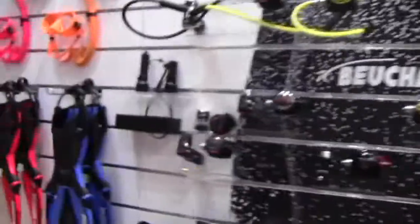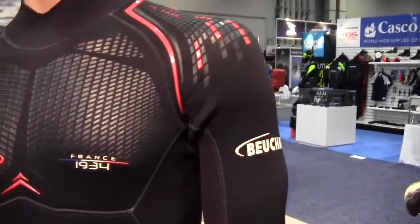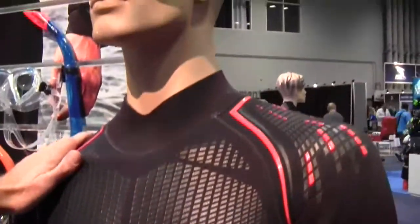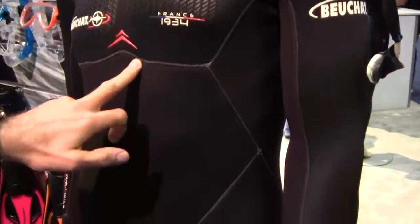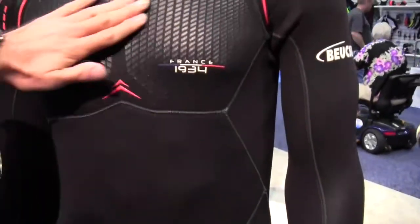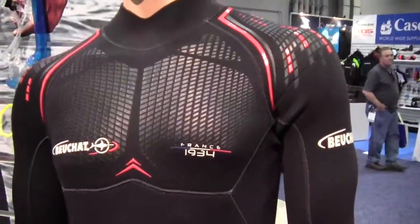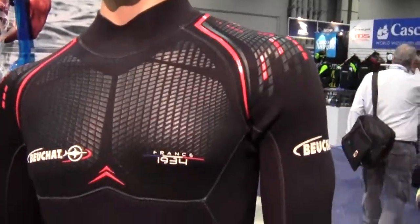They also have a new wetsuit. Their first suit, the Aircraft 4/5, is a bestseller, and behind it they now have a more affordable option that maintains their quality of fabrication. The new suit is called the Optimal — it's very comfortable and attractive-looking, with a carbon effect on the shoulder.